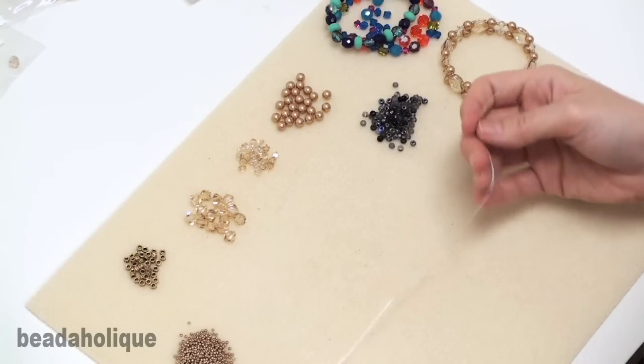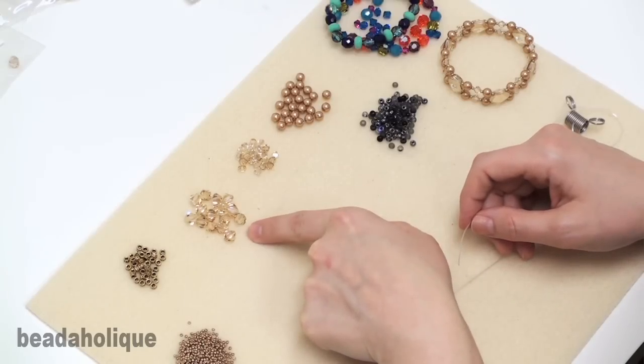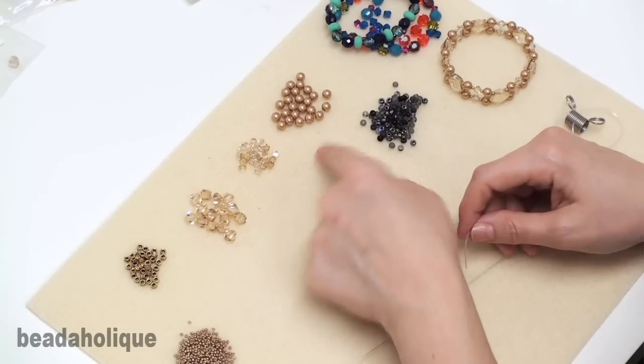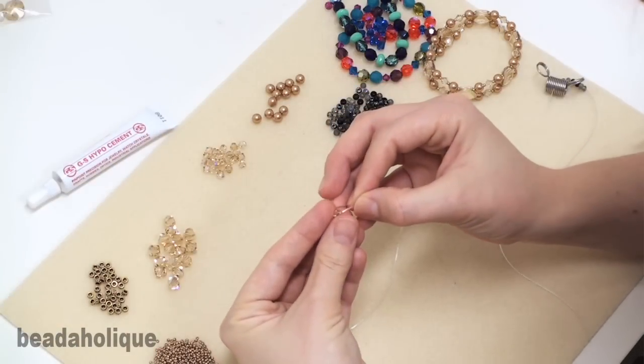I've chosen some beads to work with. I've got two different sizes of Swarovski crystal bicones in the crystal gold and shadow color, a six millimeter Swarovski pearl in the bright gold color, and some gold plated spacer beads.